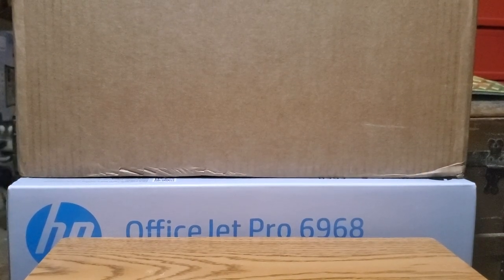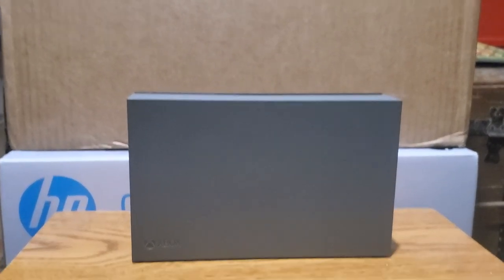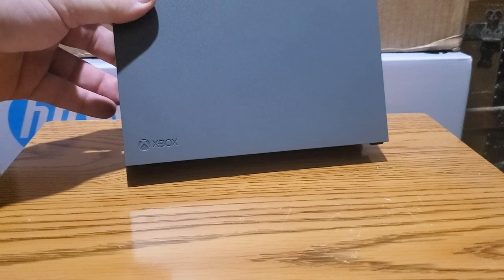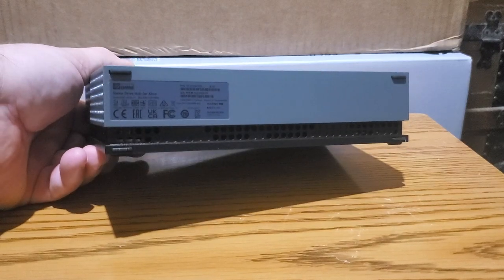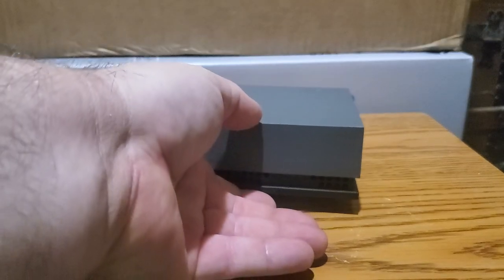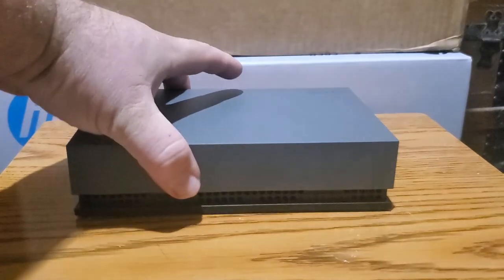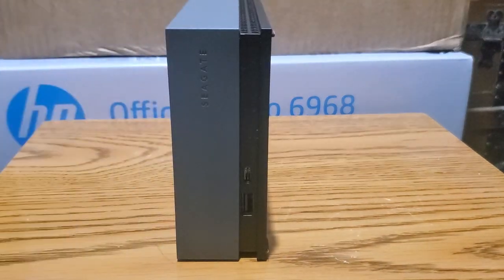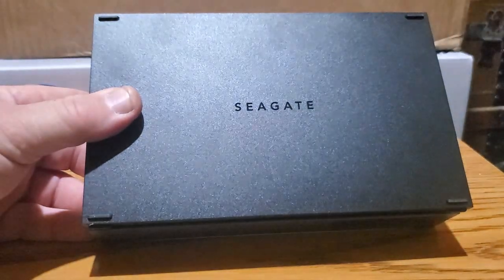We're going to put the product back up here and get more in depth. The logo is down there on the bottom corner. That's the back of the unit. You can set it down like this with your power cord on one side and your other connections on the other side — or you can have it the other way, either or, whatever floats your boat.